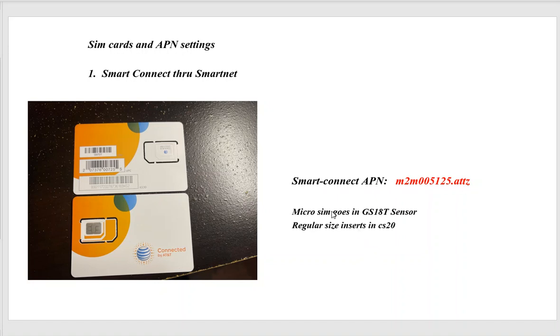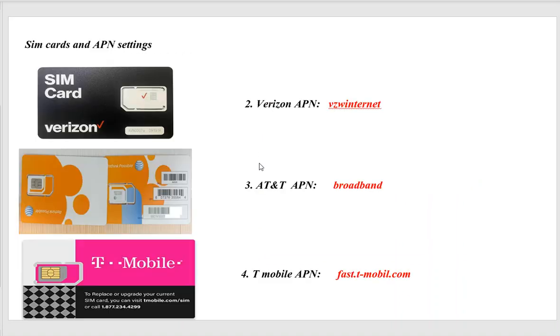Getting the wrong APN means it won't get on the internet, so it's very important. If getting a SIM card through Verizon directly, you can get a micro SIM or a regular SIM depending on whether you're going to the GS18 or the CS20 — their APN is vzwinternet. If you deal directly with the AT&T store, the SIM card will have orange and blue on it, and the APN is broadband in lowercase.